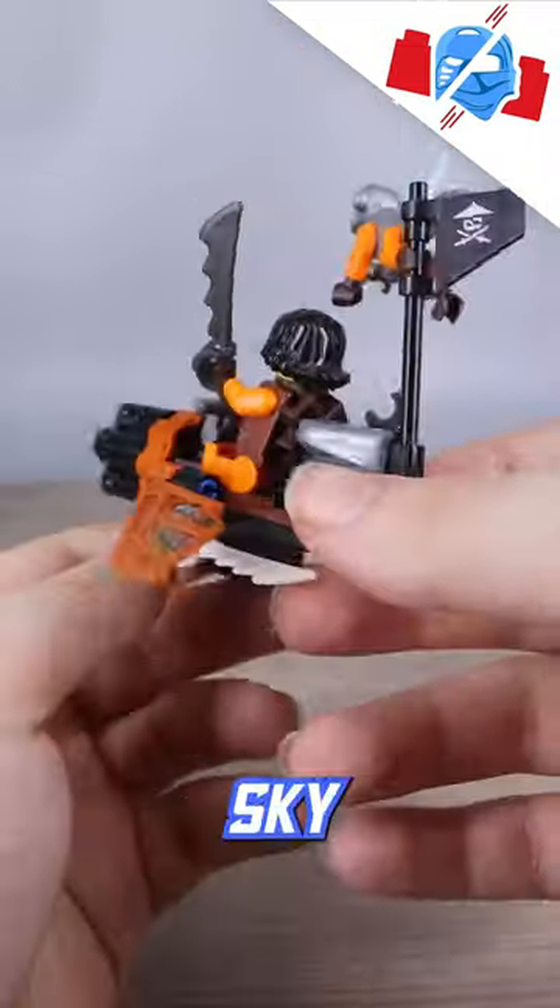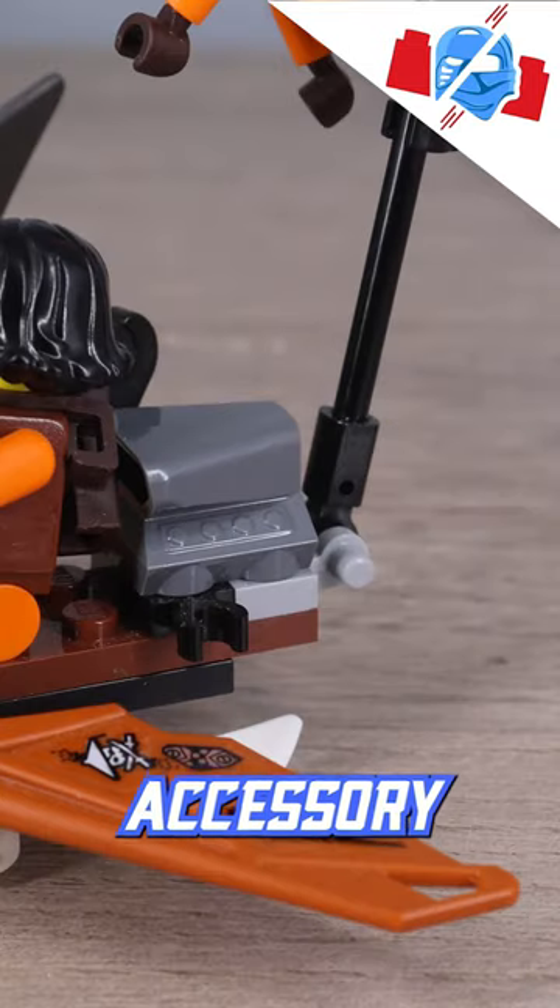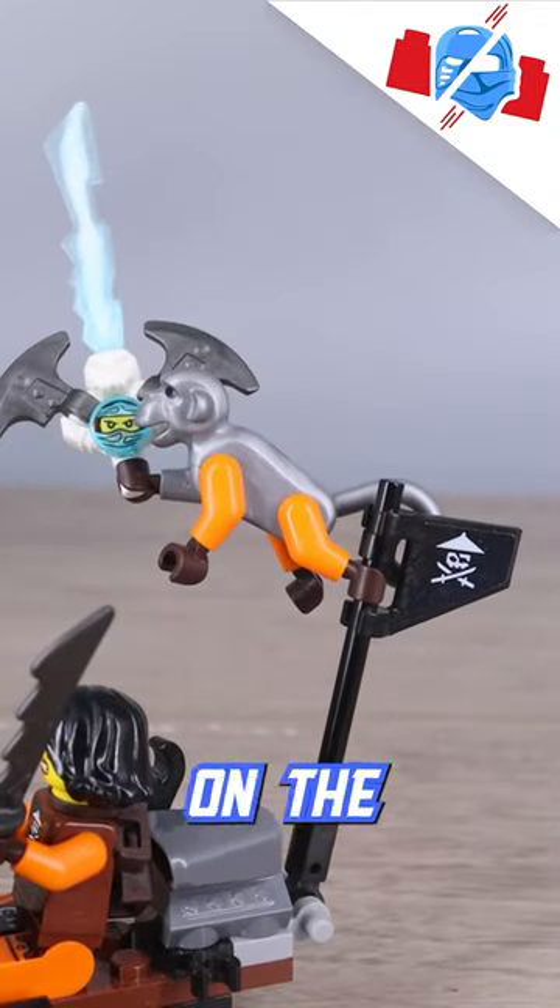Included with the dragon is this cute little sky-raider glider with enough firepower on the front and storage for a wrench and any other accessory. Monkey Wrench can even ride along on the flagpole.